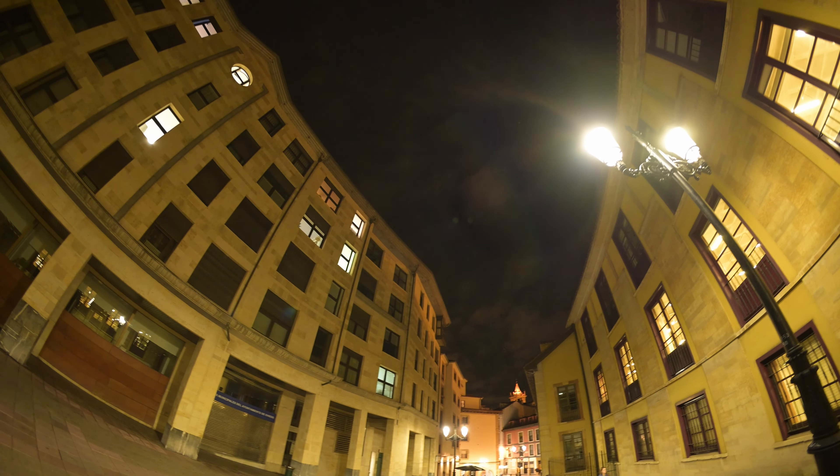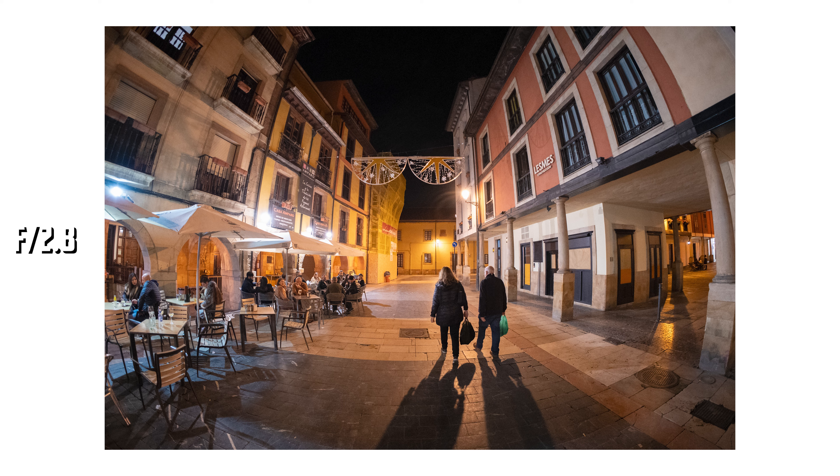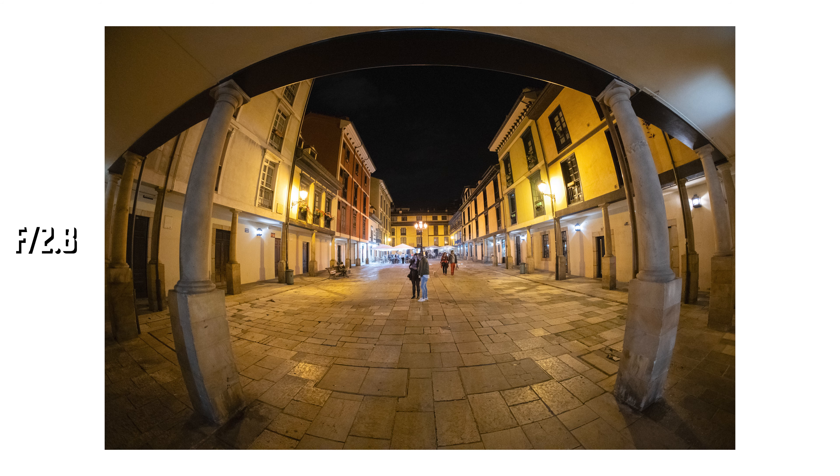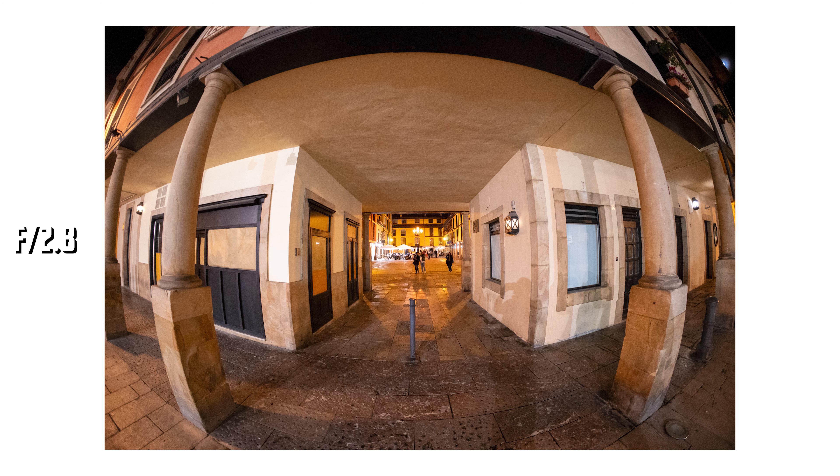The other great thing is I haven't seen any chromatic aberrations wide open. This is the first fisheye lens with a bright aperture that I've tested and didn't see any chromatic aberrations. You can see some near the edge of the frame, but only in some situations, and those are easily correctable.